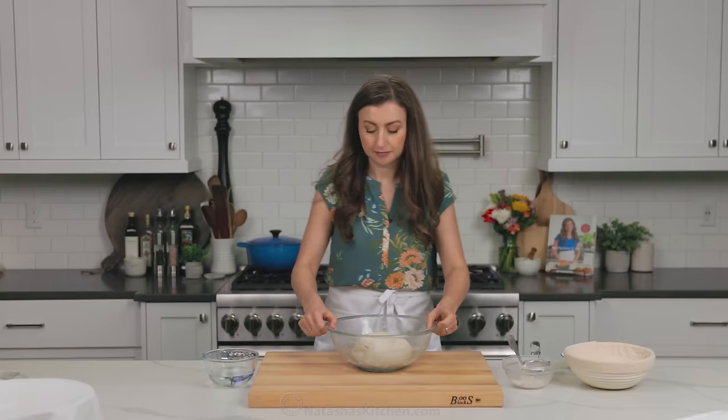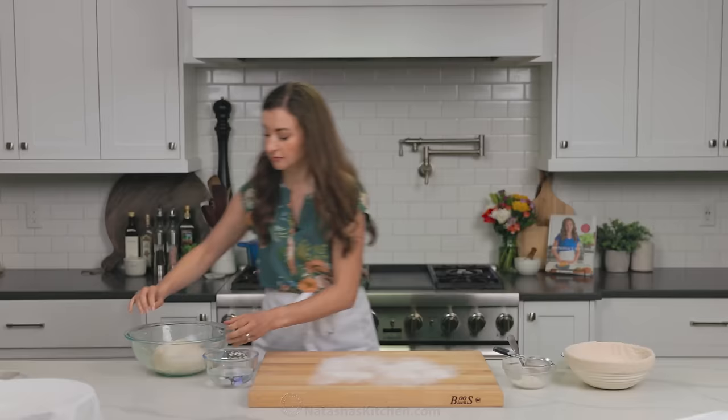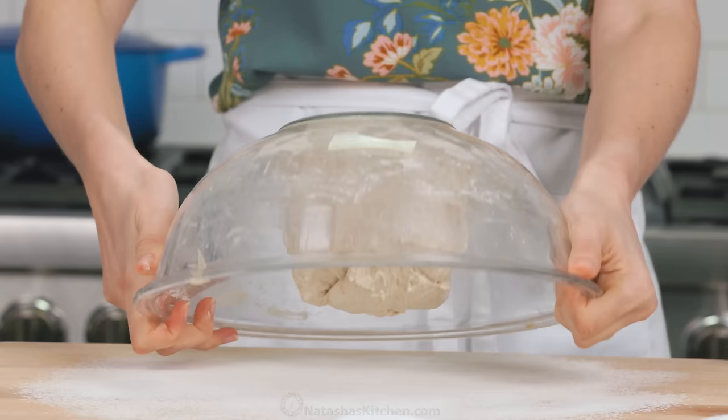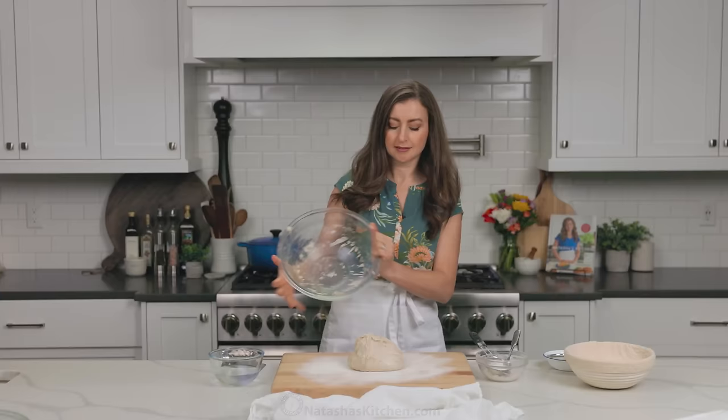Now it's time to shape your loaf. Turn your dough out onto a lightly floured work surface. At this point, you wanna be careful not to break any of the air bubbles, so I find if you just turn your bowl over, it'll slowly ease its way out of the bowl.